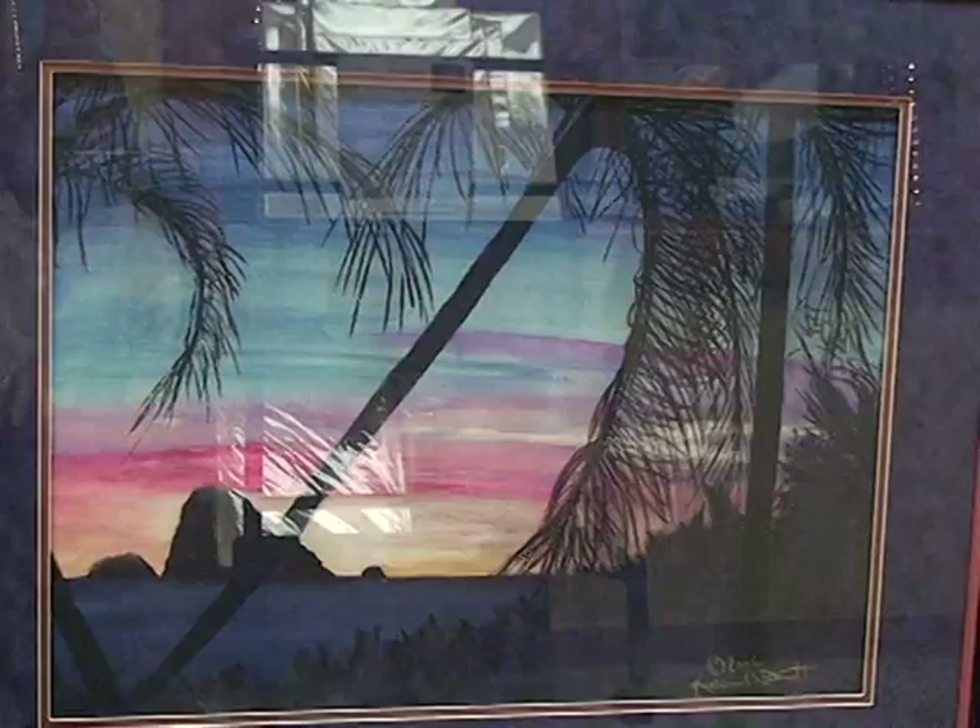There it is — that's my work. Now I'm going to go on and do some more. Thanks!